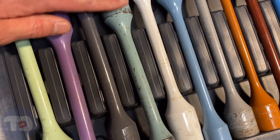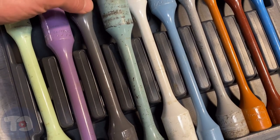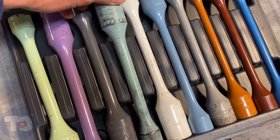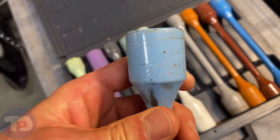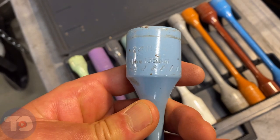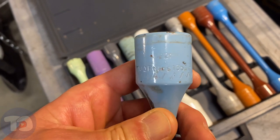On the truck that I'm working on, I've got a 22 millimeter wheel nut and these are my 22 millimeter sockets here. I'm going to go with this one which limits the torque to 100 foot-pounds — you can see also 135 newton meters.